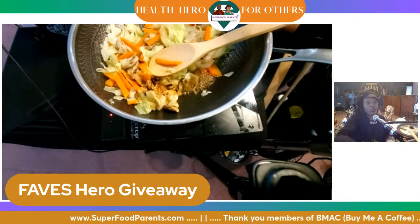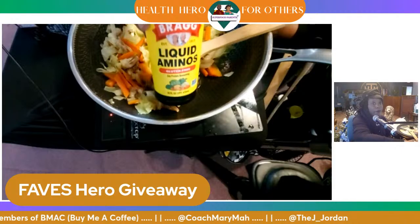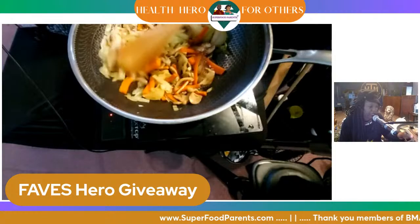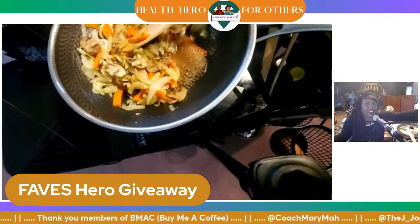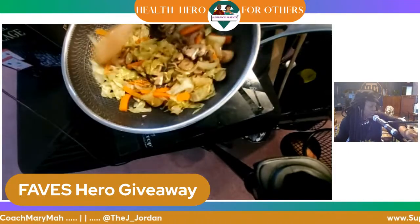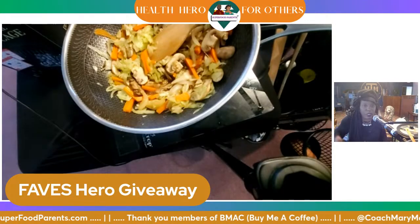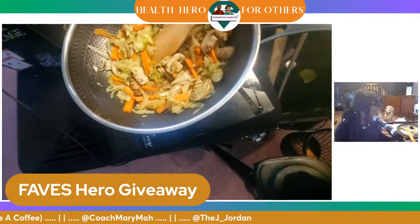I put in about two tablespoons of the coconut aminos and then I'm going to put in one tablespoon of the liquid aminos. I'm just going to stir it, put the lid back on. Then I'm going to go ahead and add some thyme right now as well. I keep trying to get the food camera close but I can't get close enough without the steam taking over. As you can see, these vegetables are wilted and that's all you need for ramen — just a little wilt to them.